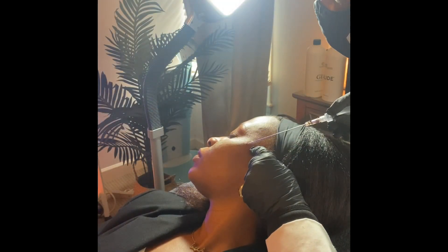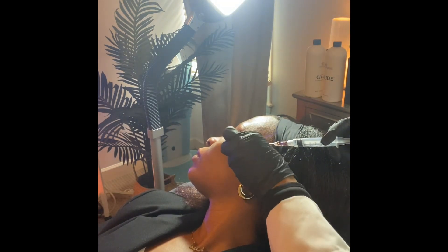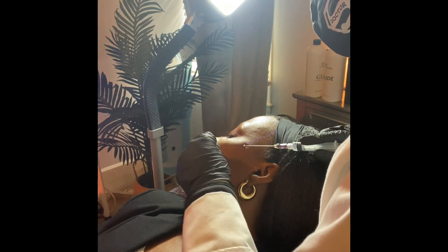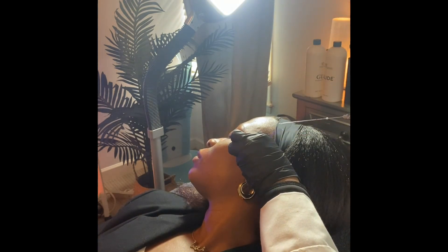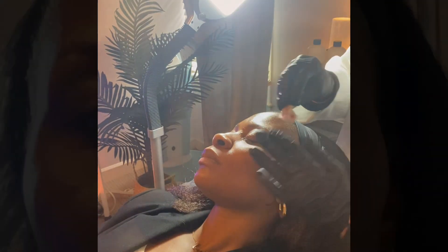Now, the same procedure is done on the opposite side of the face. Threads are placed along the plane that has been demarcated and inserted into the right area of the face. We continue to provide numbing medication throughout the procedure to ensure that our client is comfortable. I like to check the placement of my threads continuously as I'm going along the track to ensure I'm in the right plane and placing the thread exactly where I would like it to go. Once the threads are placed, I engage the barbs again to allow the tissues to hold on to the threads.